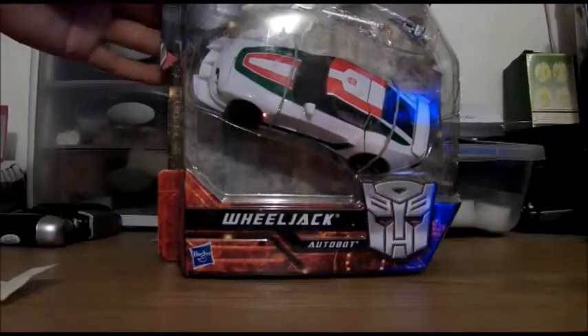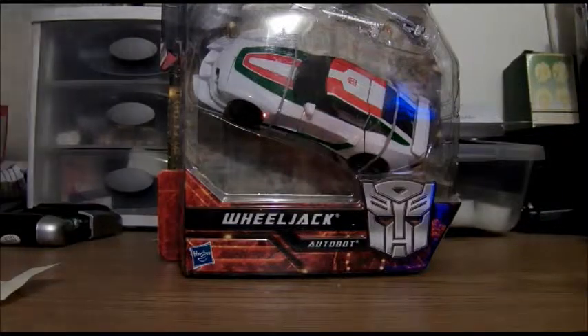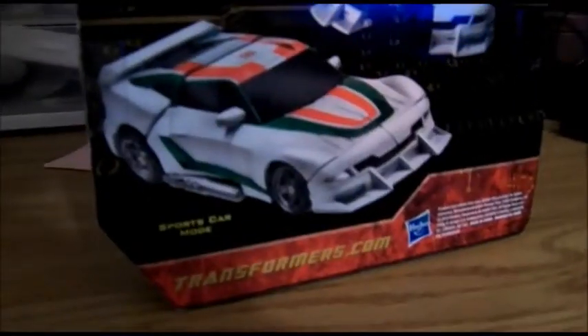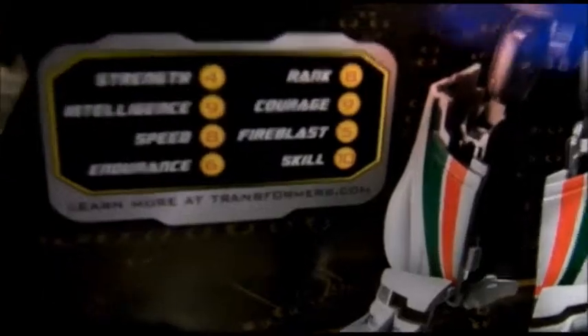This is MoFoSeeThat and welcome to the video review of Transformers Generations Wheeljack. So, sports car. He doesn't have any of his logo, his sponsor stickers, but that's alright. There's his track.